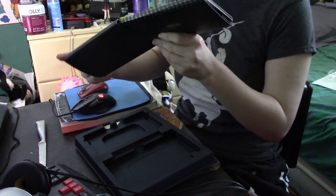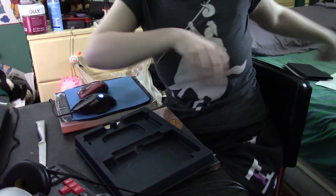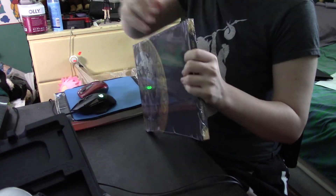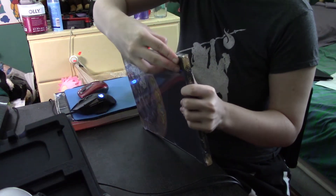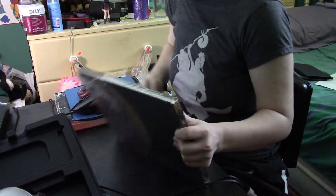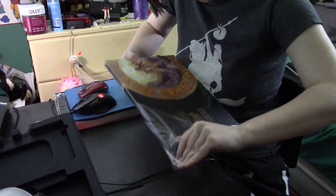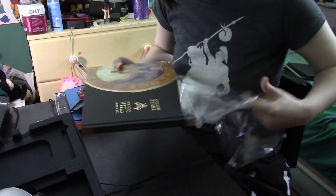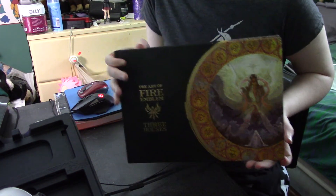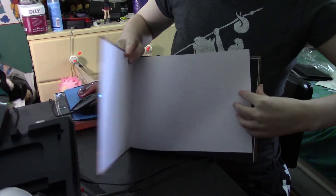Wow, this will not go back in. Okay, we'll do that later. And of course we have the art book, with all of its art things.